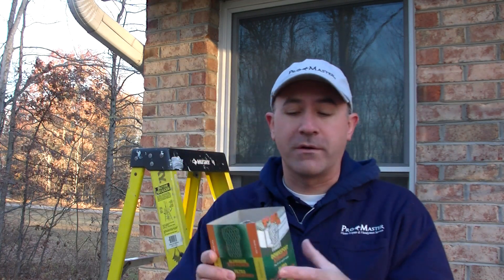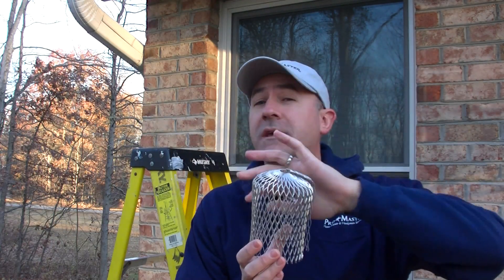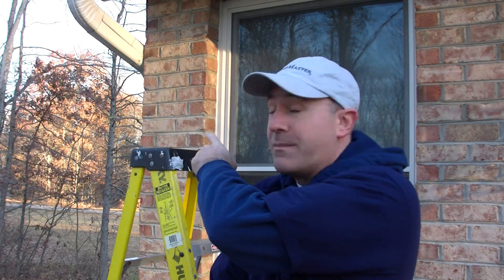Two products I want to show you briefly that will help you keep those gutters clean and reduce the number of times you've got to get up on this ladder and dig all those twigs and leaves out of there. The first is called a gutter strainer, sometimes labeled as a downspout strainer. It's simply a little aluminum device that acts as a screen, and you put that down inside the gutter to block leaves or any kind of debris from getting into and clogging up the downspout or the drain.